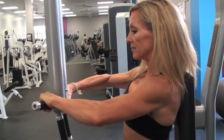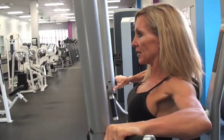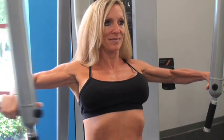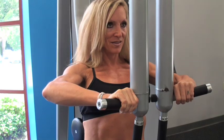With your arms extended and your elbows slightly bent, pull your arms forward in a slow controlled motion until your hands meet. Pause and work against the resistance of the machine to slowly release to starting position. Repeat 10 to 15 times.